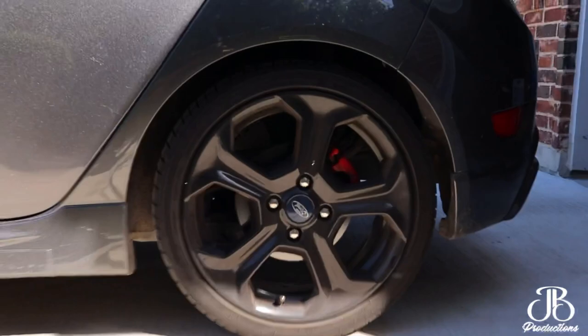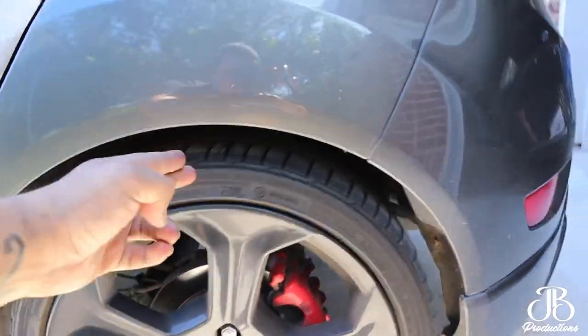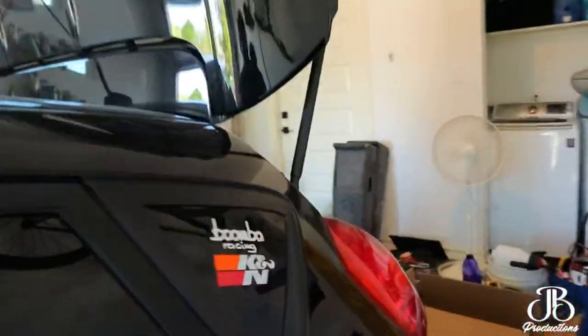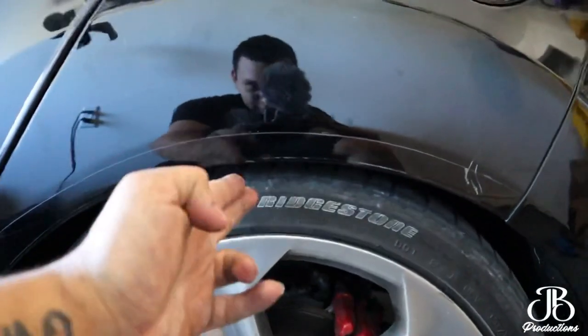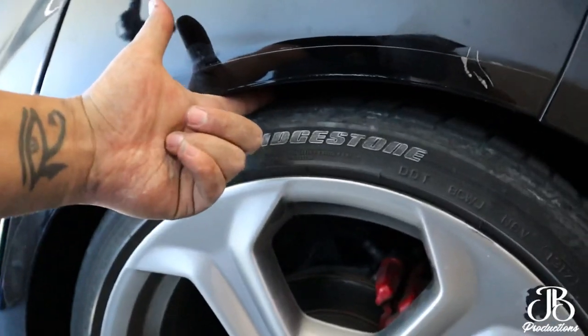You can see the gap on the tires — there's two fingers of gap on the stock car. Come see mine — the two fingers are gone. I can barely kind of put a finger in there. It looks pretty good.